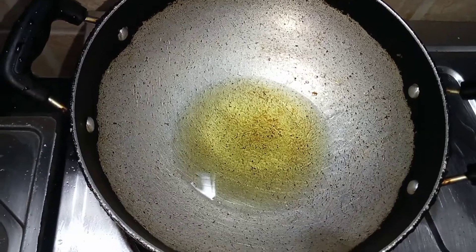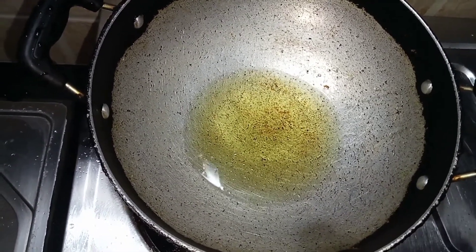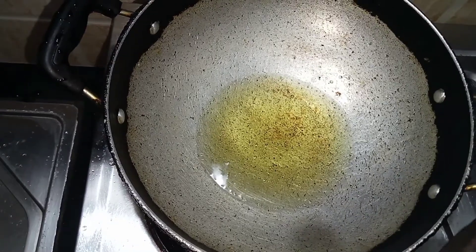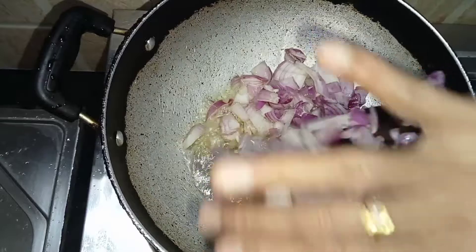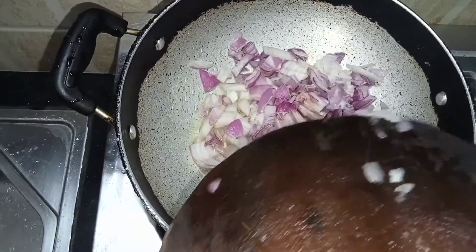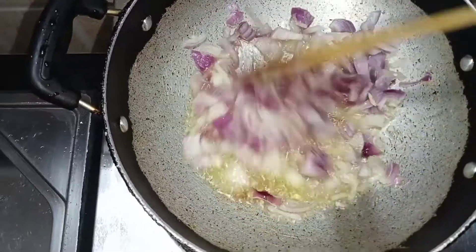I will make a roll and add a roll. I will cut the oil and add the oil in the pan.